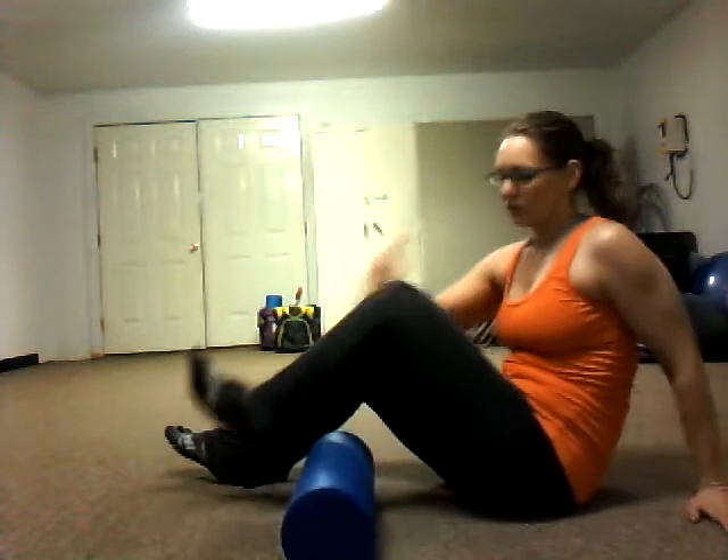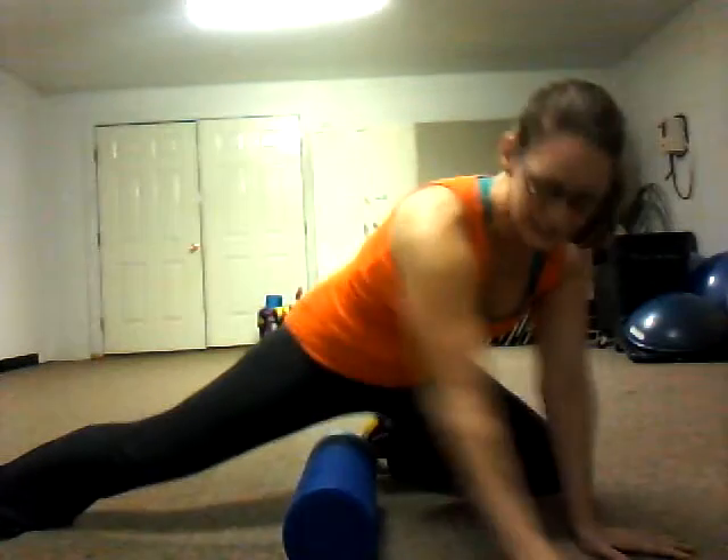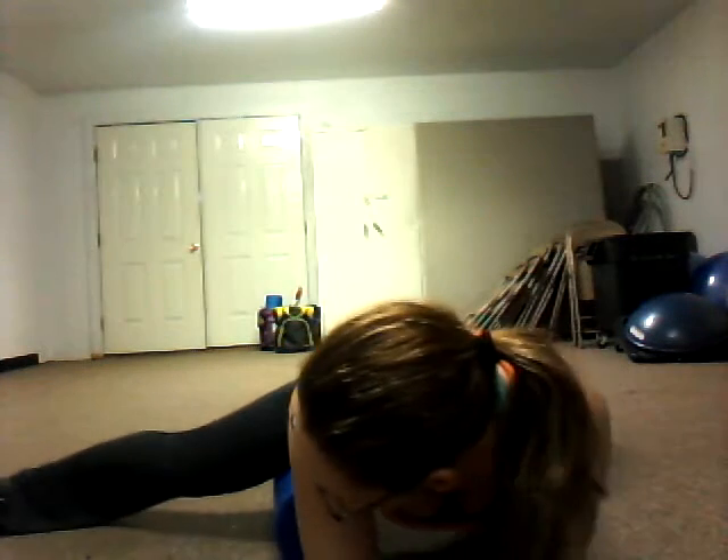So we did IT band, hamstrings, quads, calves — you can do the front of your legs, and you can also do the inside. Just butterfly out and roll the adductors. I think we're going to find a spot there, and they're not really happy either.